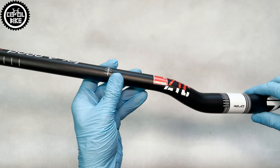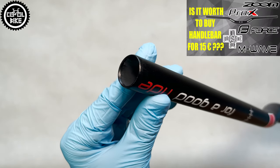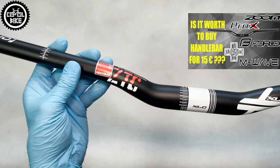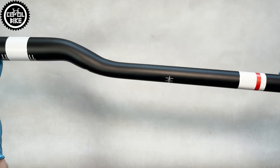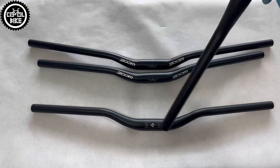Nevertheless, XLC at this price is, in my opinion, a bargain — because in this budget you can only find Zoom, which I showed before, Uno, Wake, or other Chinese handlebars that should be used only for recreational riding, as is clearly written on the manufacturer's stickers.